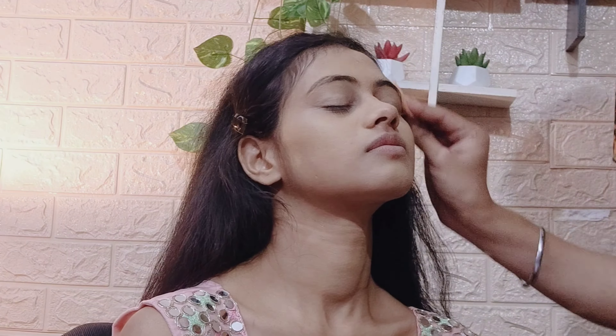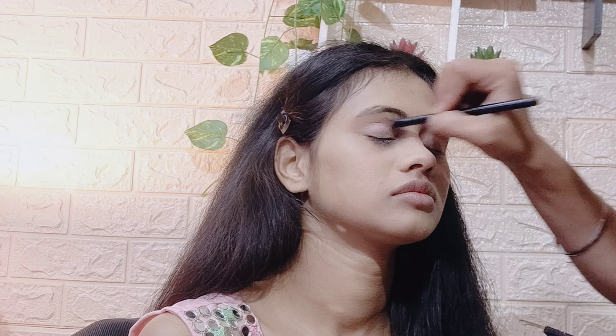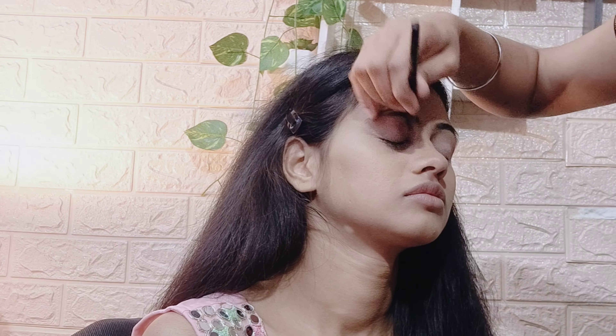Then you can use any compact powder. I have used Lakme rose powder. If you are going to an event or wedding, you can use a little rose powder on tissue paper and set it lightly on your face.